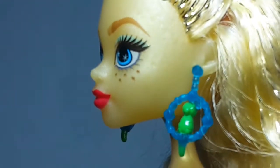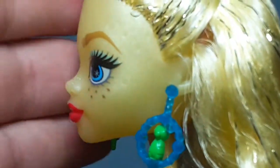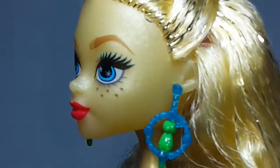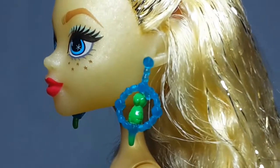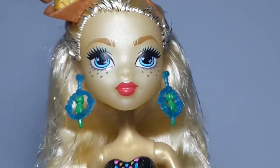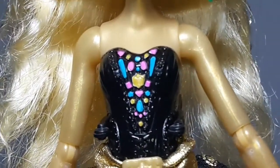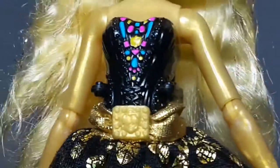On her face she also has little stars molded on the forehead right here. It is really subtle but they are there. Now she has this outfit — the top is molded on. It is black and you can see a lot of little gems in pink, blue and gold, and a lot of detail on the sculpting.